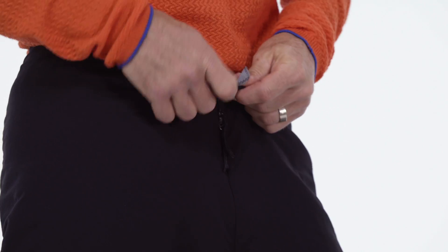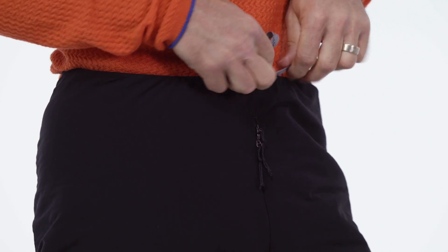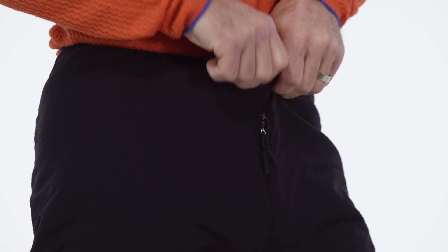The waist has a non-elasticized draw cord so I can cinch this up and keep it up over my hip bones exactly where I want it.